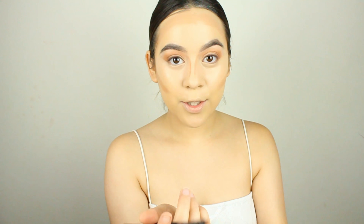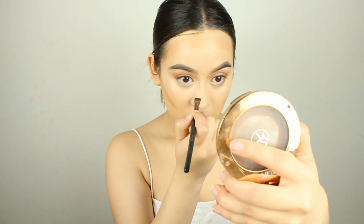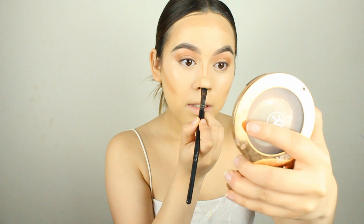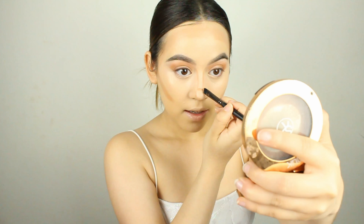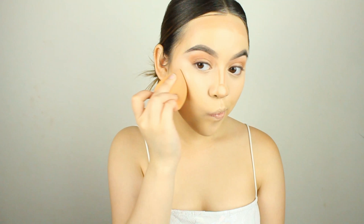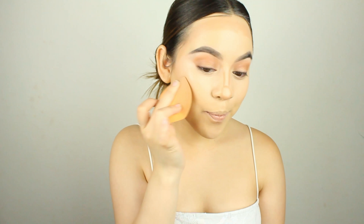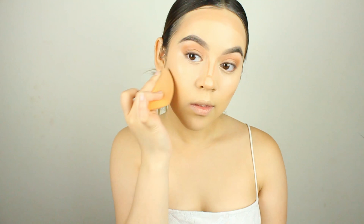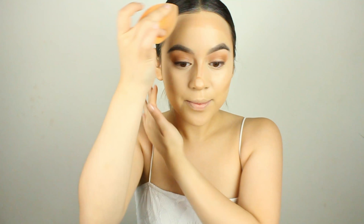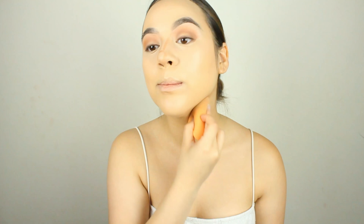Same shape brush, just smaller. We're going to run the contour down right here — the closer you bring these lines together, the smaller your nose looks, so keep that in mind. I like a short little cute button nose, so I'll go right here and then put some on the sides and whatever's left, run it down so you can get that pout.